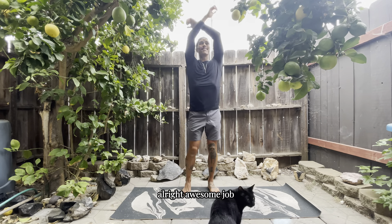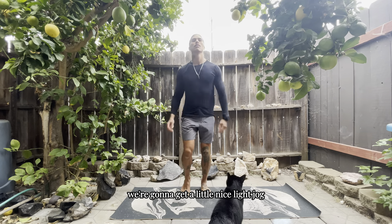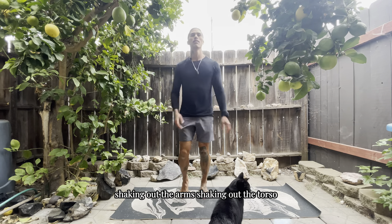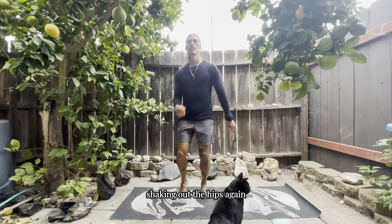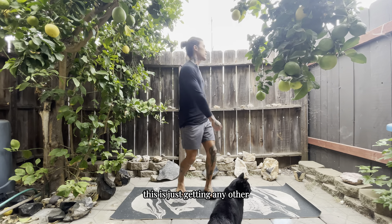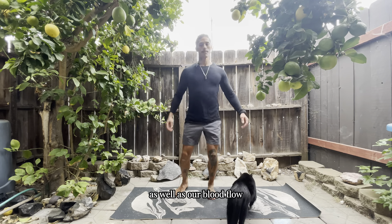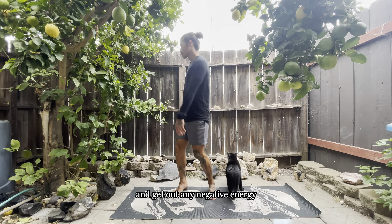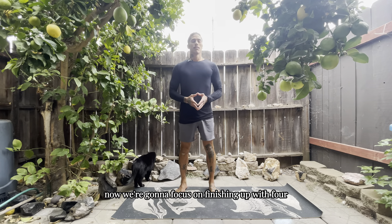Excellent job. Let's bring it back down and get into a light jog — just shaking everything out: shaking out those shoulders, arms, torso, and hips. This is getting any stuck energy within the body out. It's also going to help our lymphatic system, increase blood flow, allow the body to begin to detox, and release any negative energy.